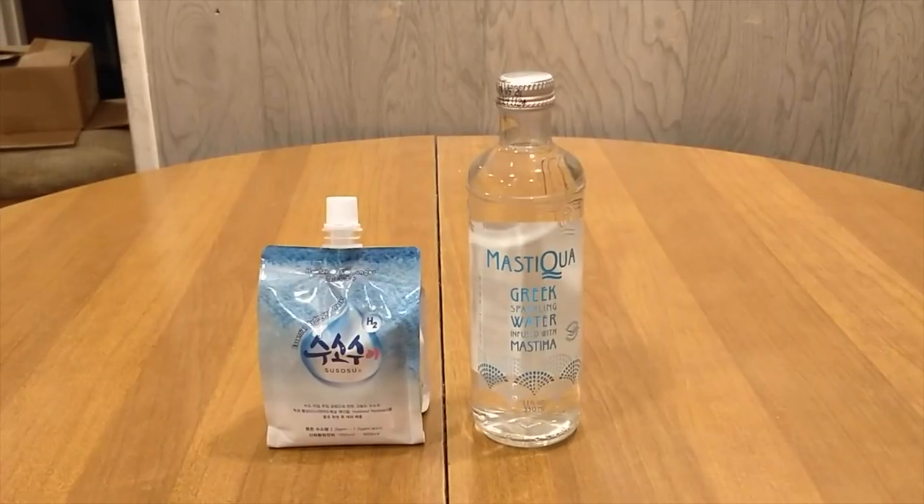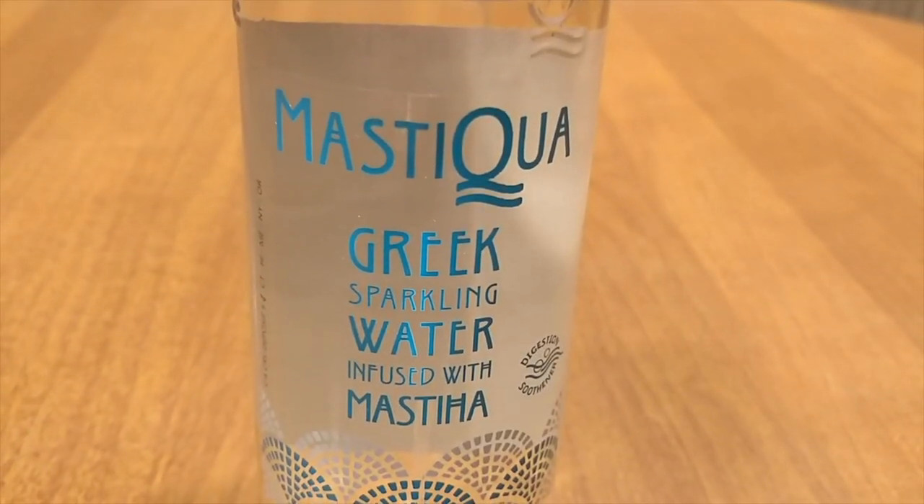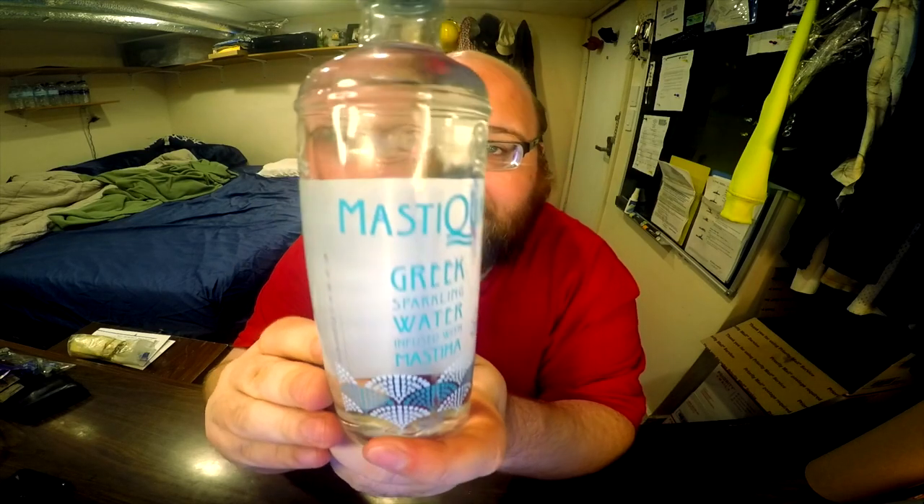Hey everybody, here's another water comparison video. Tonight we're comparing these two waters. First up is Mastika Greek water. This is sparkling water that's infused with Mastika.